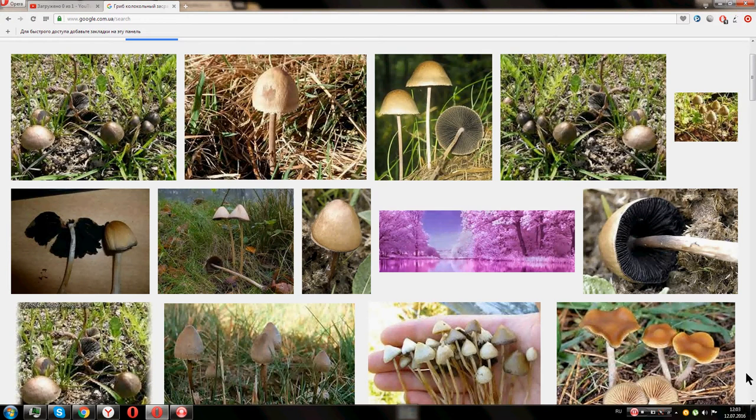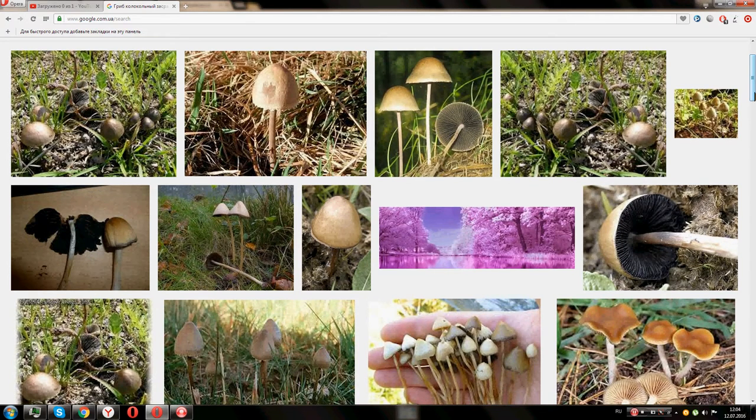Now we look at how this fungus, mushroom bell, usually grows in groups on manure-fertilized soil or directly on the manure in tall grass. The diameter of the cap mushroom is 3.5 centimeters.